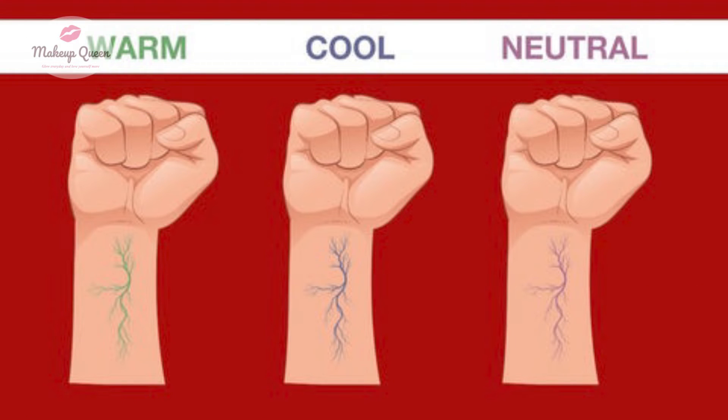If your veins look greenish, you may have warm undertones. People with blue or purplish looking veins usually have cooler undertones. If you have neutral undertones, then your veins are a mix of green and blue or purple veins.